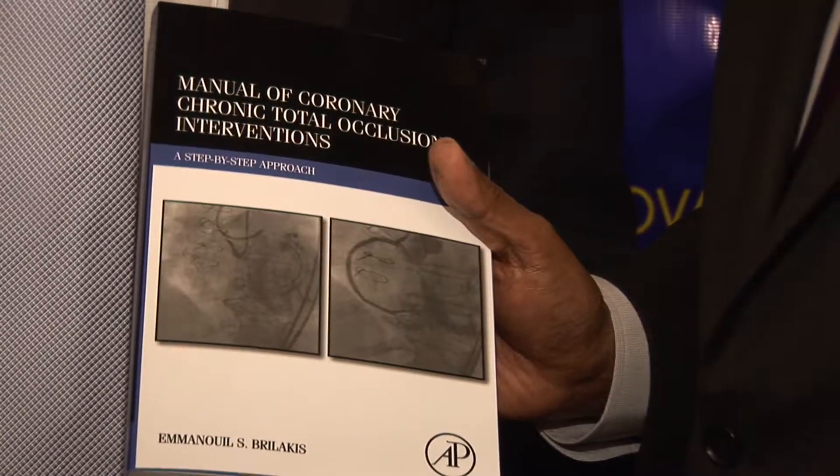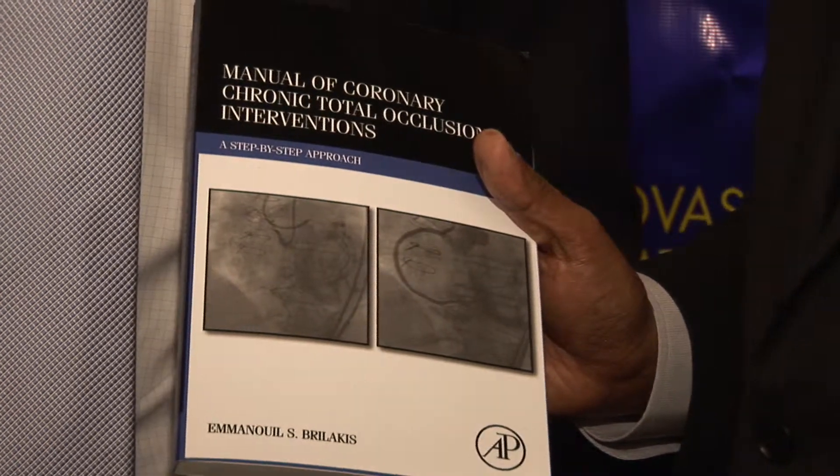So what was the inspiration behind this book? And what can you tell us in two words that distinguishes this book from many others in the field of CTO intervention?